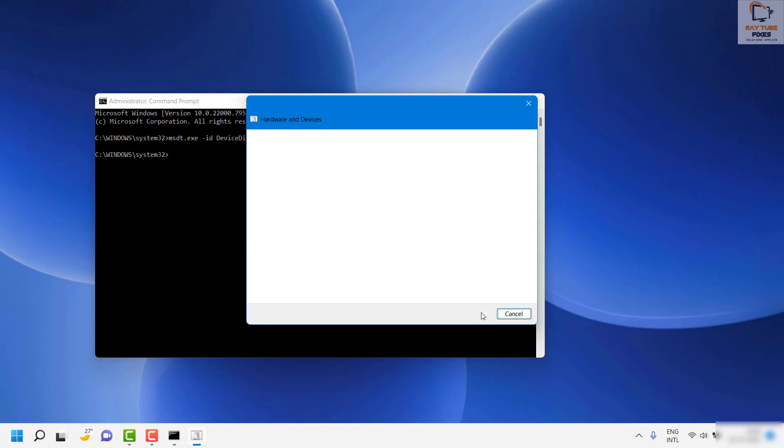Follow the step-by-step instructions on the screen and keep following them until the diagnostic is completed. If there are any diagnostic or hardware-related issues, it will try to fix them automatically, which should resolve the problem.